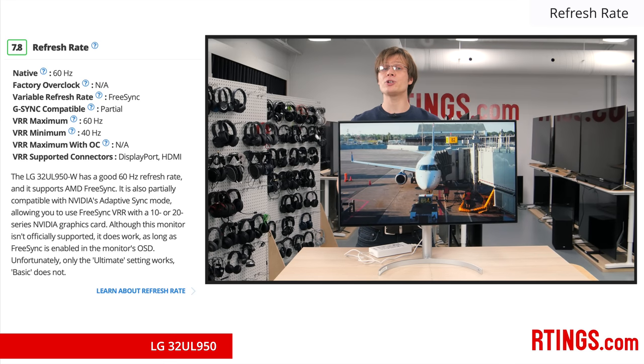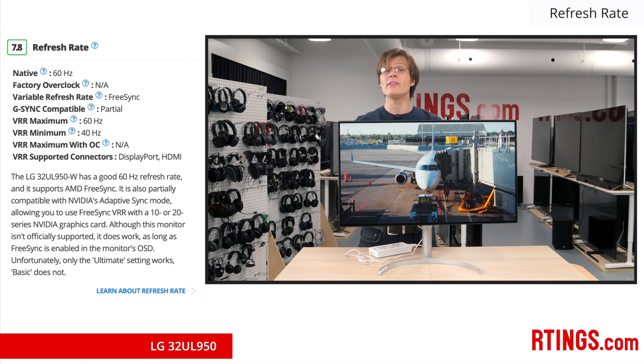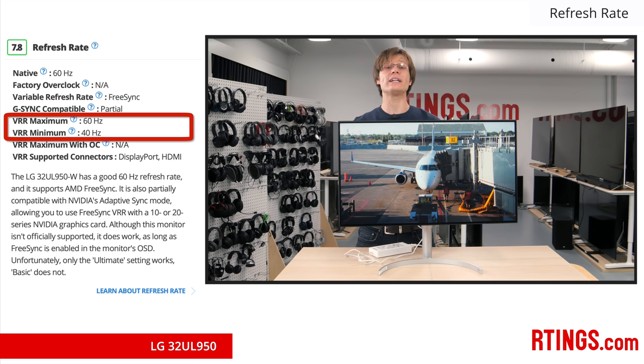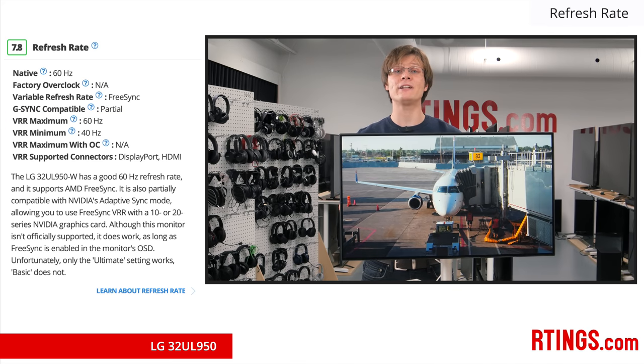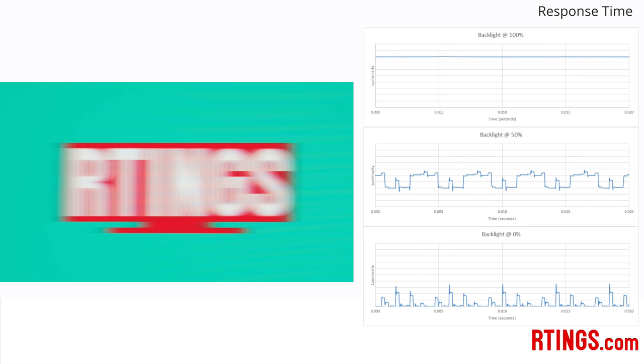Now for the motion handling. Unfortunately, the 32UL950 is limited to a 60Hz maximum refresh rate, which is low for gamers — it's fine for editing documents or watching videos, but results in higher input lag and more persistence blur. This monitor does support FreeSync variable refresh rates, useful to reduce screen tearing when gaming, though it is limited to a range of 40 to 60 FPS. We also tested variable refresh rate support from our NVIDIA GTX 1060 and found it does work as long as FreeSync is set to the ultimate range. The monitor has a fast response time, so only a short blur trail is seen behind our moving logo, though most of this blur is from persistence due to the 60Hz refresh rate. These slight duplications are a result of PWM flicker of the backlight, which is unavoidable when reducing the backlight below maximum, and may be a problem for those sensitive to the 240Hz flicker.